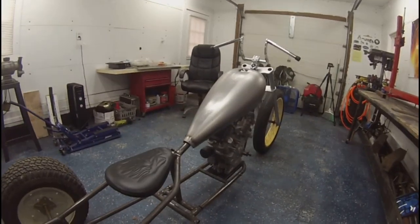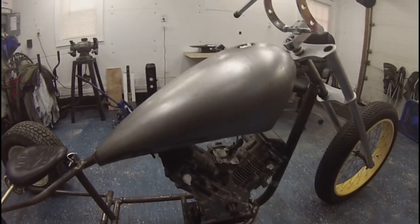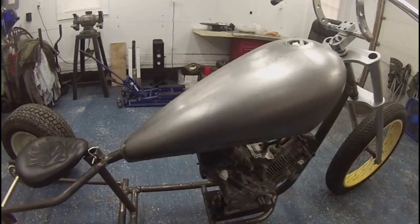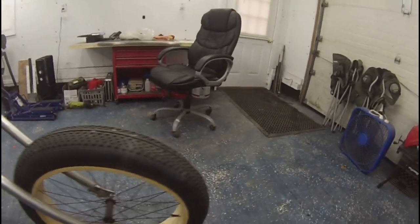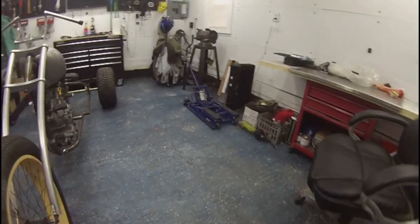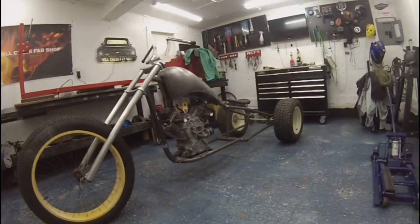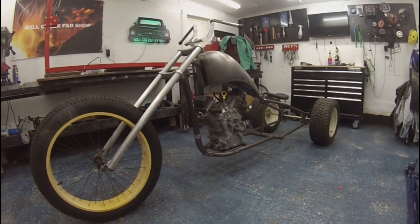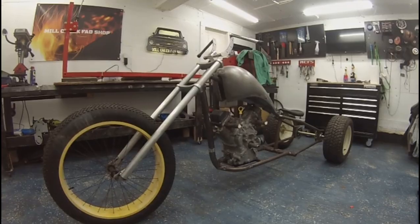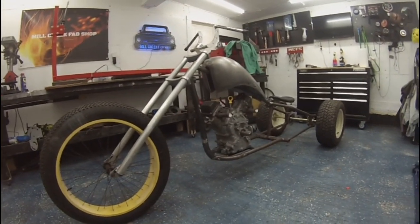The engine plate's not welded in yet — I'm not welding that in until I get my torque converter, because I need to line that up with the rear sprocket so that the chain is riding true and not popping off all the time. But look at that — I can't believe I built this right here in this shop. It's just so freaking awesome.